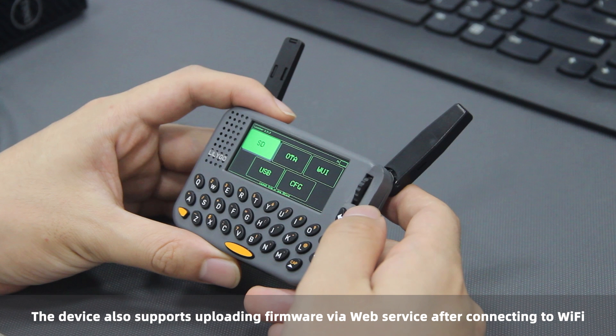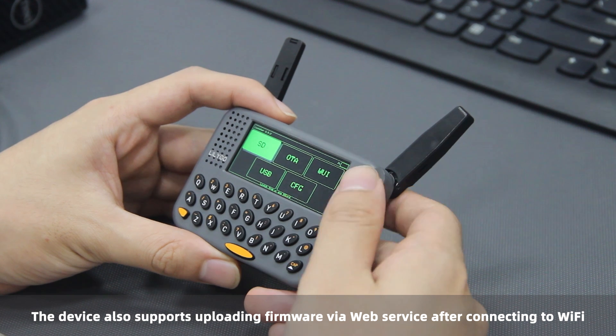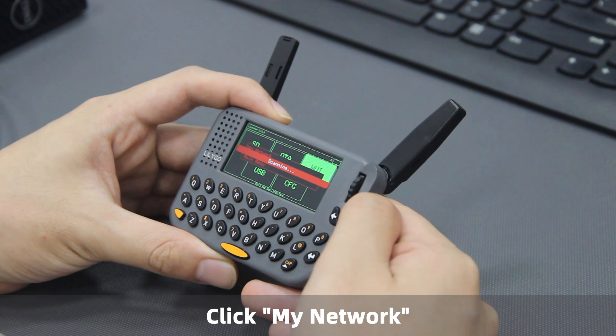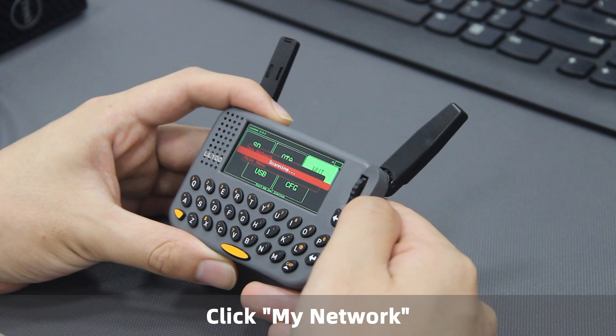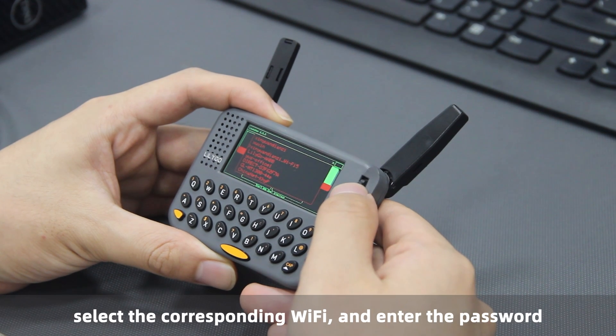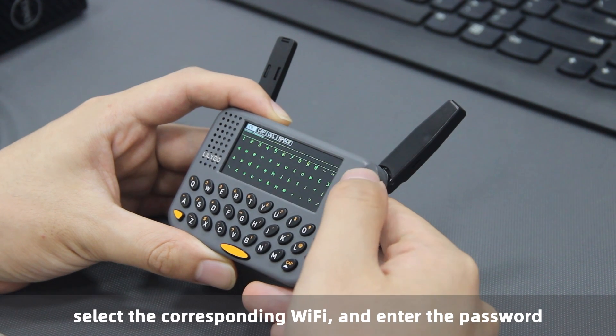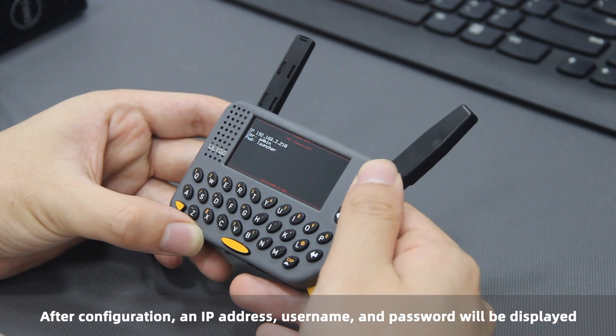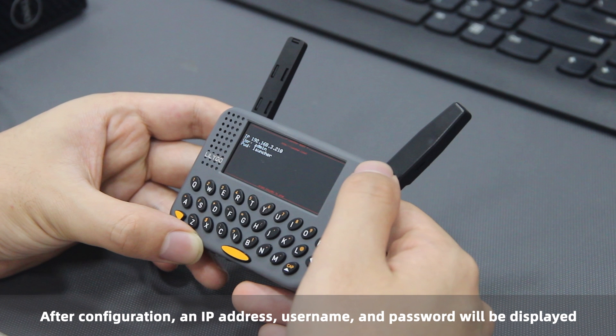The device also supports uploading firmware via web service after connecting to Wi-Fi. Click My Network, select the corresponding Wi-Fi, and enter the password. After configuration, an IP address, username, and password will be displayed.